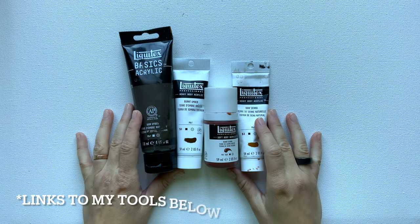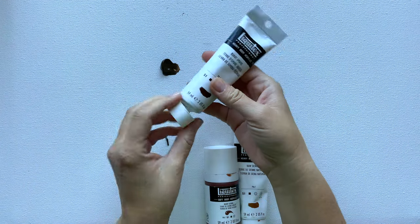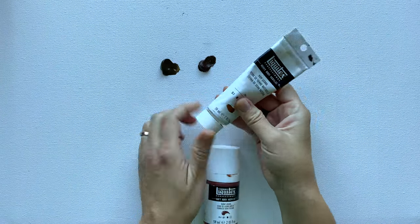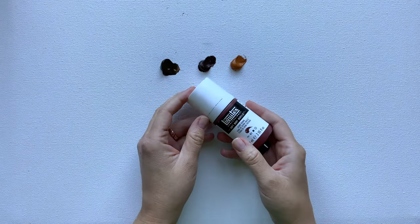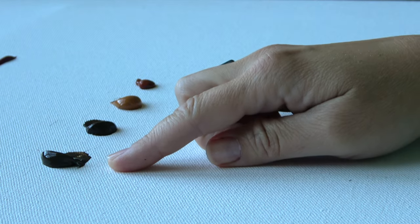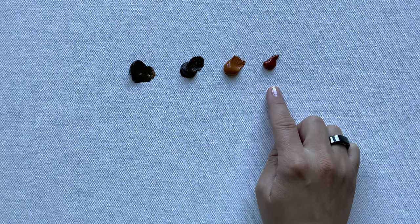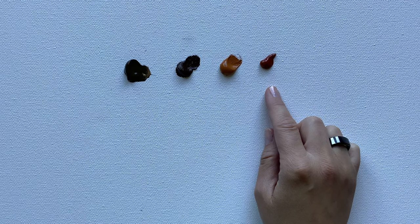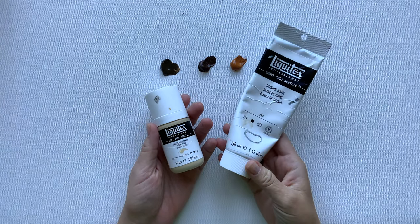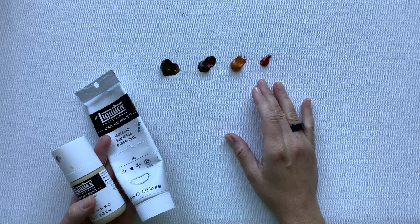I have links to the materials I love and use, including these colors, in the description below. Let's start with raw umber, then move on to burnt umber, then raw sienna, and lastly burnt sienna. You'll notice the immediate difference in these colors just by looking at them on the canvas — they're different brown tones, but the undertone is different as well.